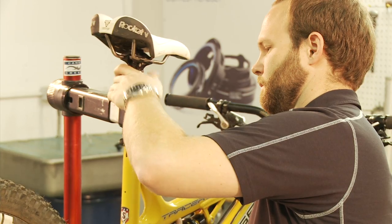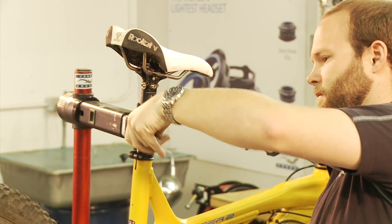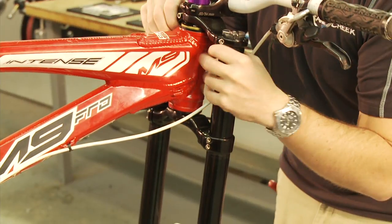You're going to need both hands to perform these steps, so we recommend firmly clamping your bike in a work stand. Remove the front wheel. And if you have a dual crown fork, remove the fork legs.